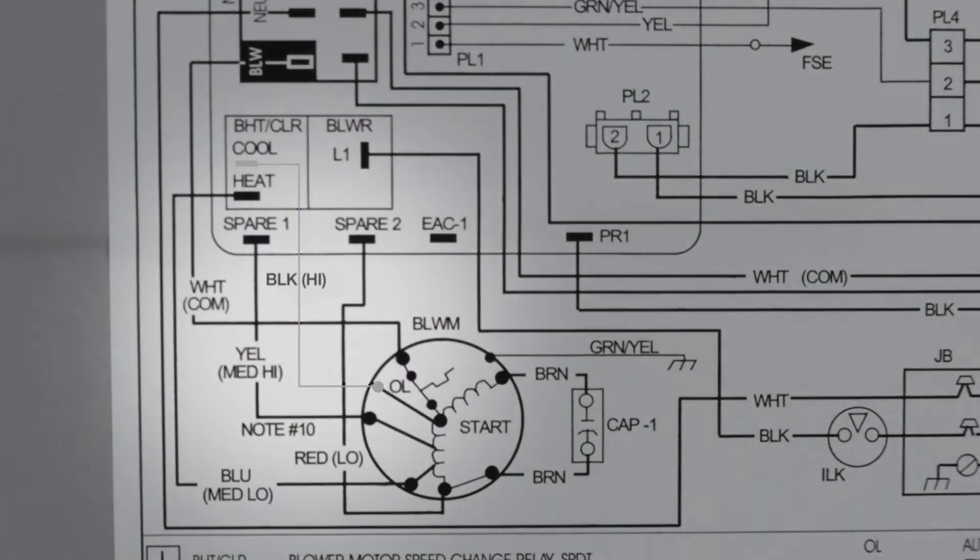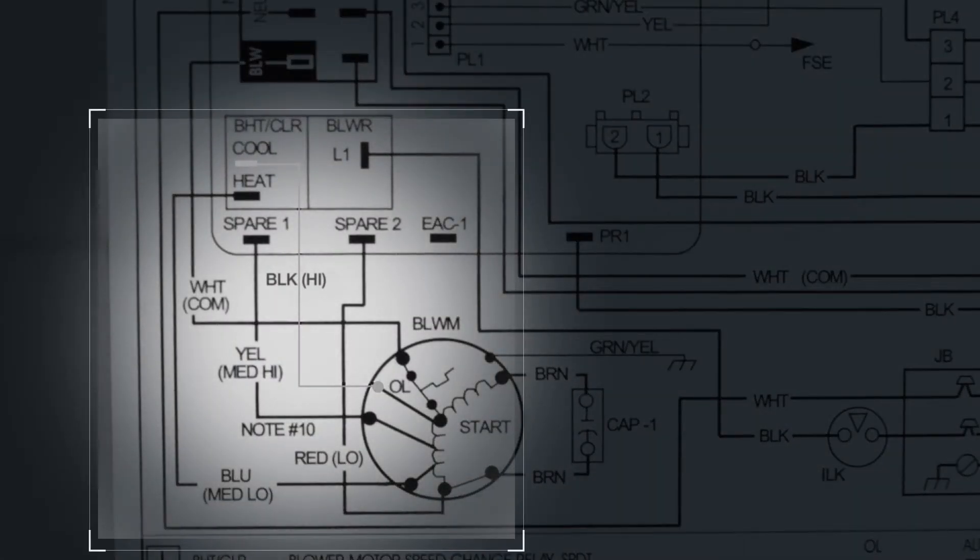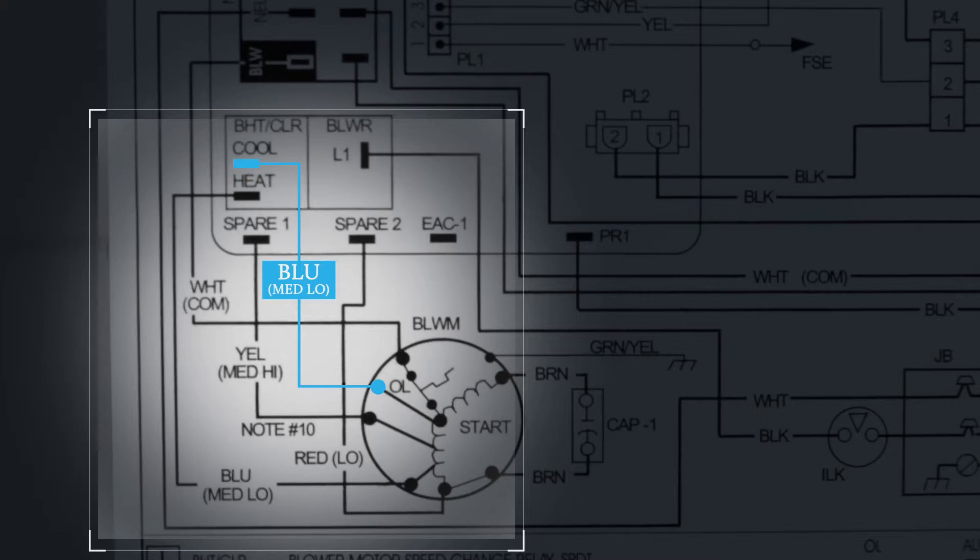In this section here, we see that the color of the wire connected to the cooling input determines the fan speed setting. For example, for this equipment, if the blue wire is connected to the cooling input, then the fan speed setting is medium-low. If the yellow wire is connected, then it's medium-high. Red is low speed, and black is high speed.